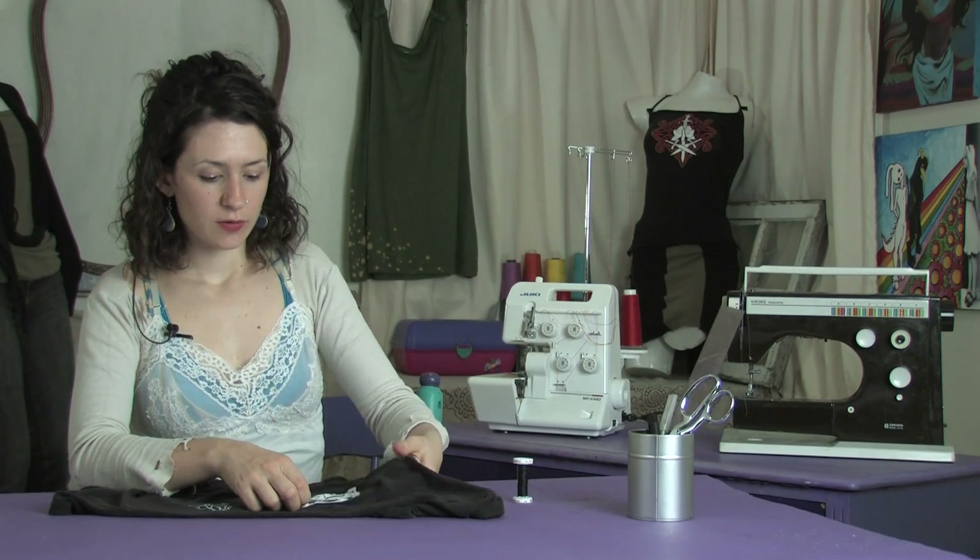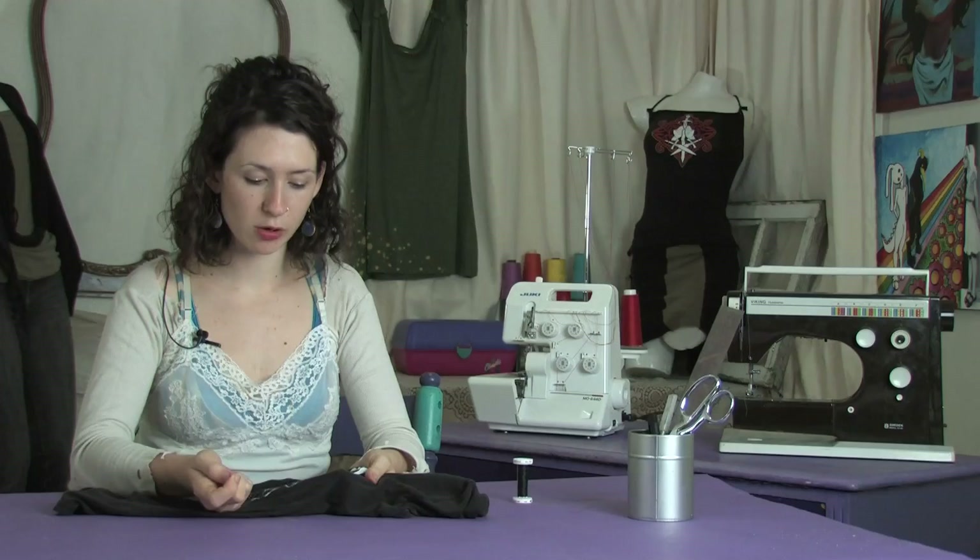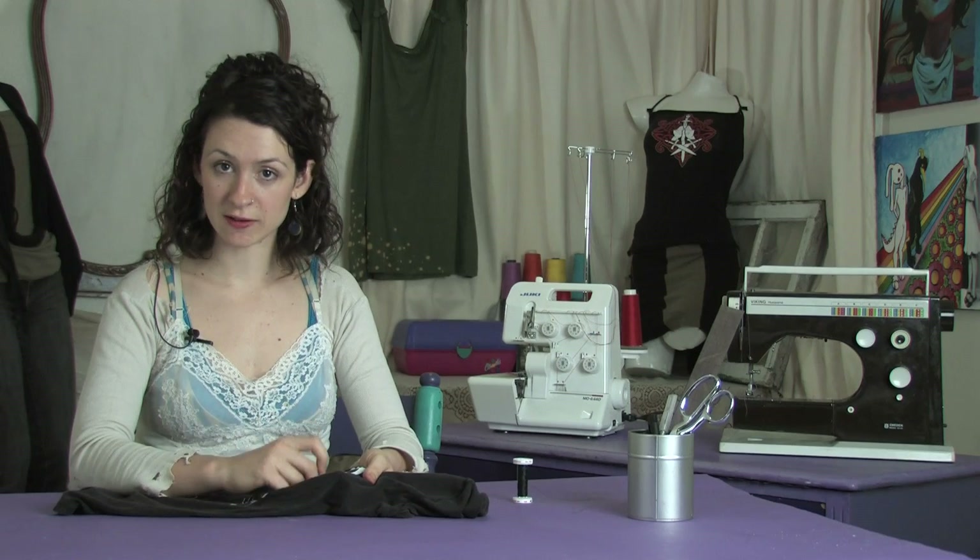Hi there, this is Mo of Mo West Creations. Today I'm going to show you how to darn a hole in a t-shirt. So if you've got a tiny little hole like this in a shirt, you don't want that to ruin the whole thing — it's just so small. Luckily it's very easy to fix.